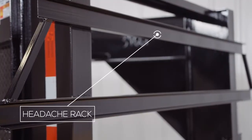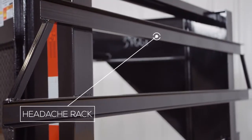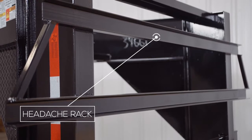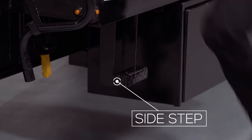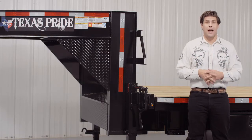On the back of the neck, there's what's known as a headache rack, which protects loads from shifting forward and features handles for use with the side steps located on both sides of the trailer. This makes for easier and safer access to the deck.